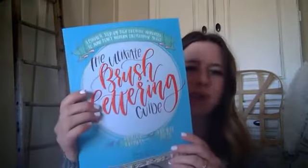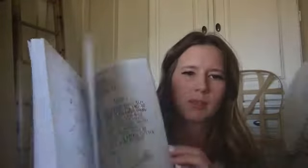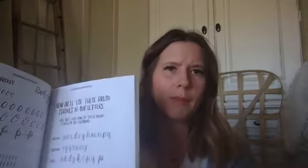Some of the other items I purchased right when I started: I got the Ultimate Brush Lettering Guide on Amazon — I've got a link to it — and it gives you tons of resources for practicing. You just sit and do it, almost like a workbook. I just sit and watch Netflix and do this. It gives tons of examples and you practice your basic strokes — your upstroke and your downstroke.